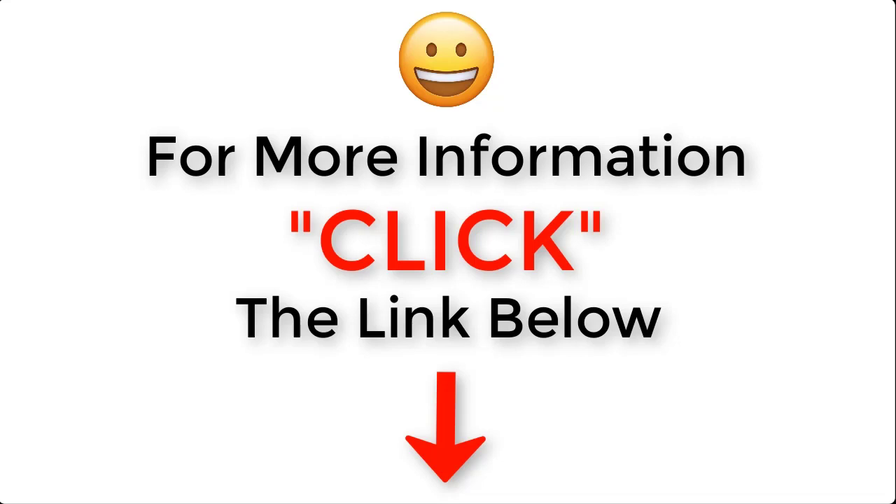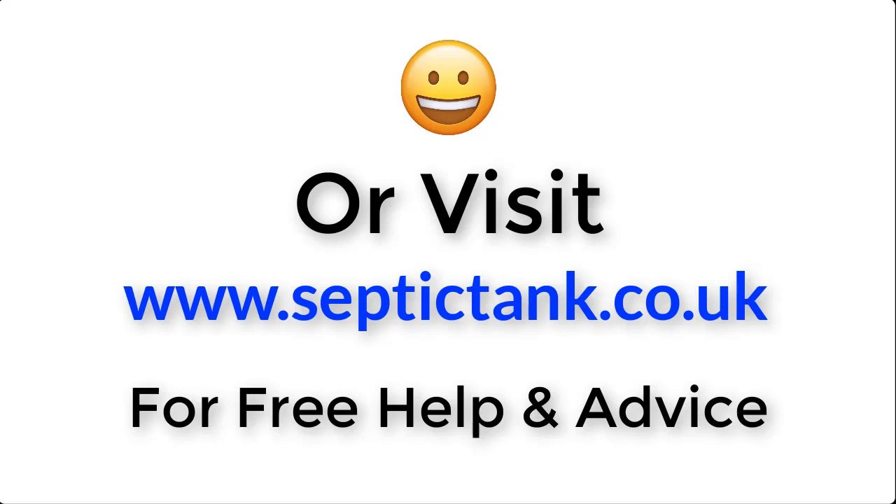For more information, just click the link below this video, or visit septictank.co.uk for free help and advice.